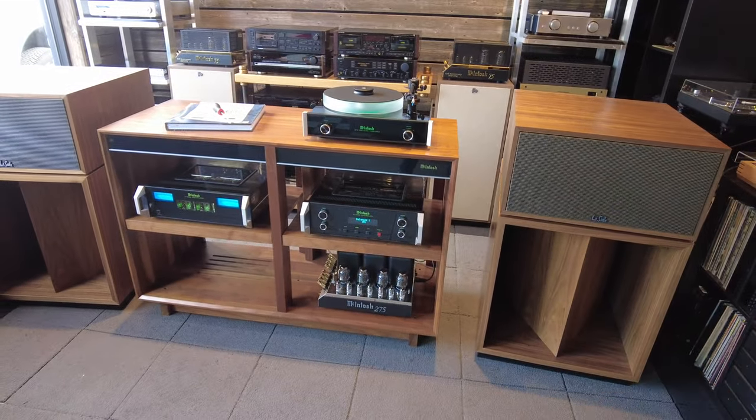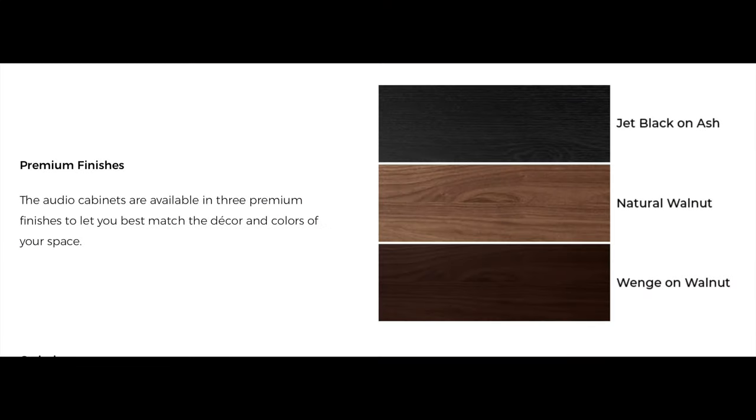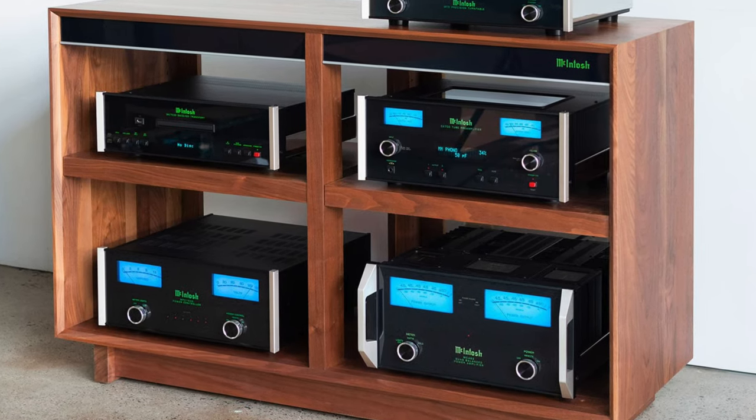There are several in the lineup — I think there's at least six pieces and two or three wood variations. They essentially got together and designed a piece of equipment that's perfect for housing McIntosh equipment, not just aesthetically but also functionally. I'll go through why that is.